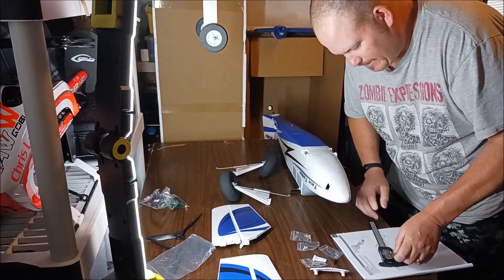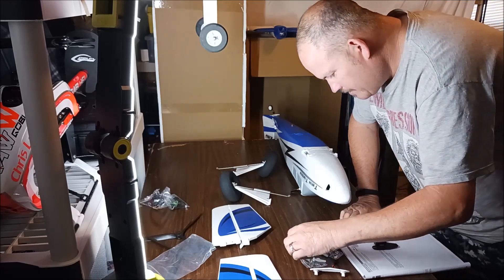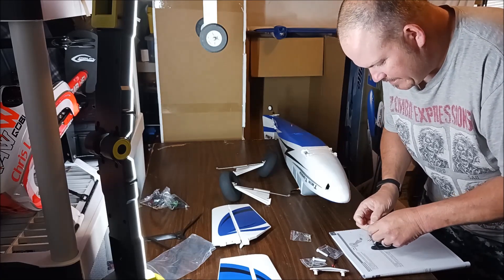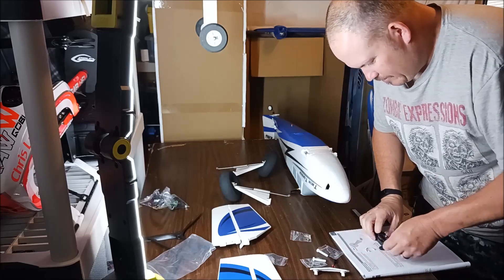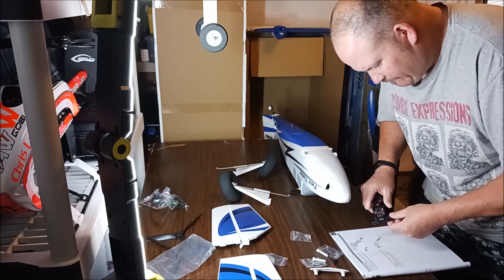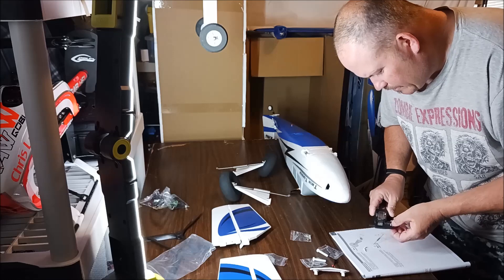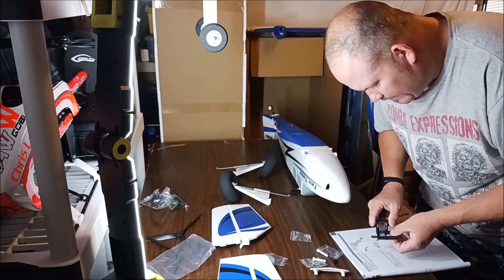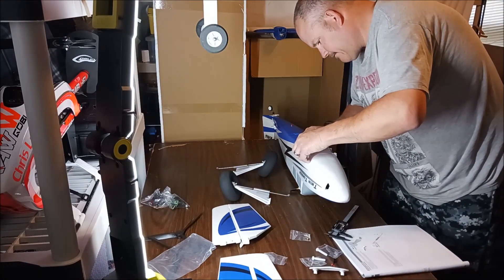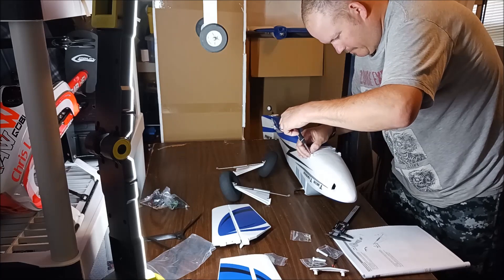We're going to install the landing gear. The manual says to use two Phillips head 2.5 by 8 millimeter screws. I'm guessing these are the ones, since there are four in the bag. I measure them with my calipers - they say 2.5, I'm getting more like 2.3, but these aren't the best calipers. With the head, I'm getting about 11mm. There are four of these but only a few of the other ones, so I'm going with these.